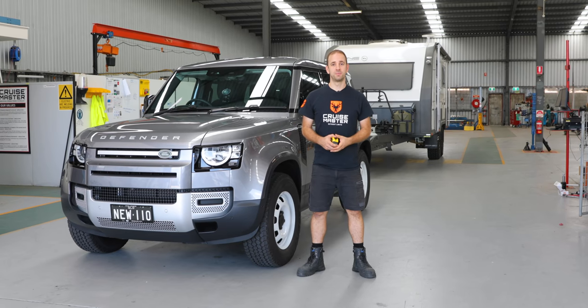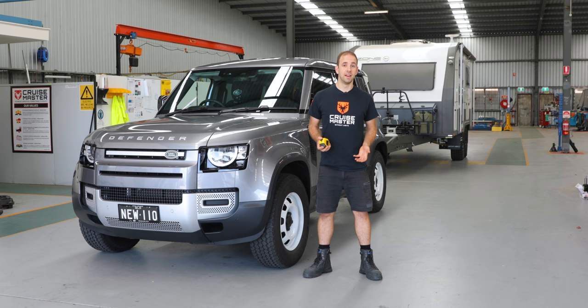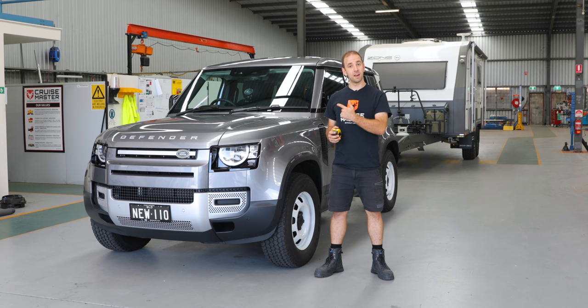Hi guys, I'm Andrew from Cruisemaster and today we're going to be towing with our new Land Rover Defender 110. We've had it out and about around town and off-road and it's exceptionally comfortable and exceedingly capable. However, we're going to put a caravan behind it today and give you our first impressions.